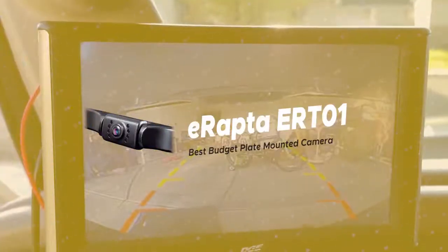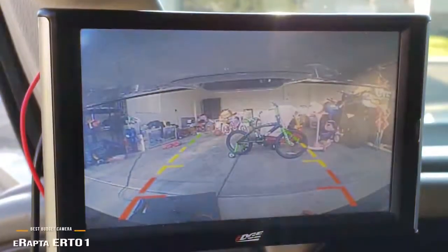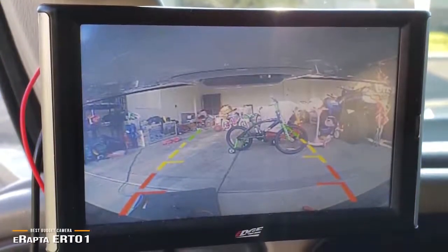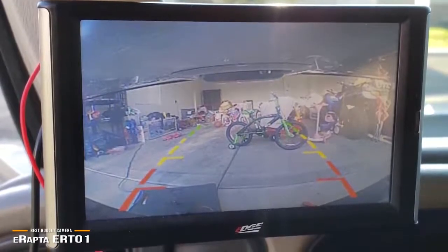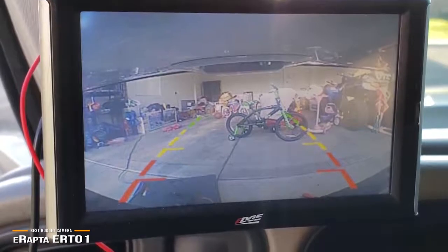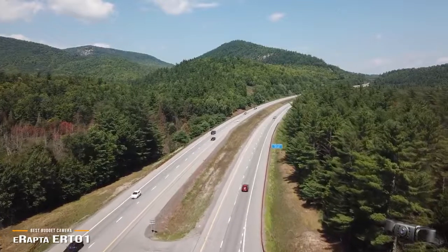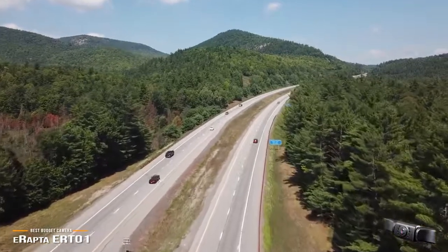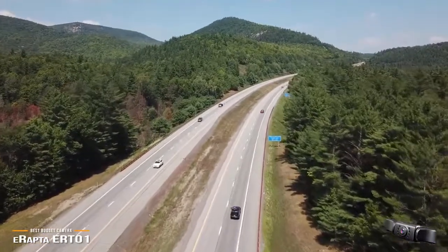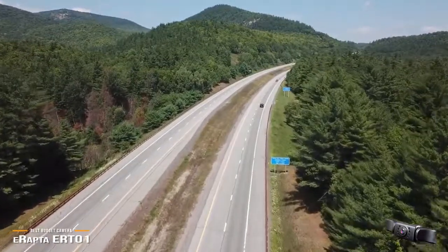We'll start with the eRapta ERT-01, our choice for best budget license plate mounted backup camera. The eRapta ERT-01 backup camera mounts above your license plate and has LED lighting for nighttime use. At around $24, this wired backup camera is one of the best budget license plate mounted backup cameras on the market today. The kit comes with everything you need for installation, including the camera unit itself and power and video cables.